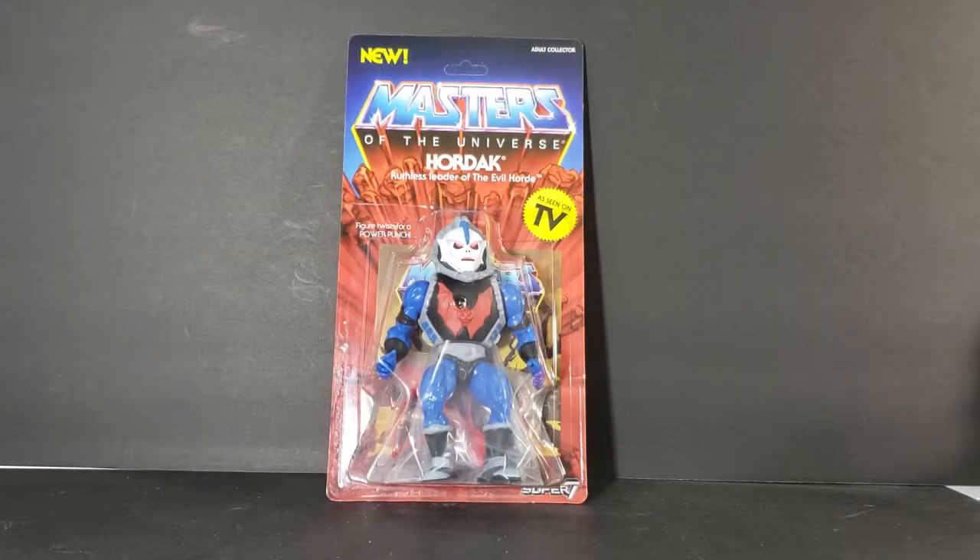Hey guys, welcome back to Comic Again TV, the only place on YouTube where all geek culture collides. I'm Shannon, and today on the show we're taking a look at Super 7's new for the adult collector Masters of the Universe Hordak, ruthless leader of the Evil Horde, as seen on TV.